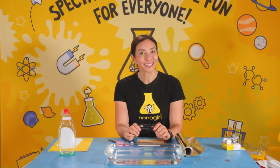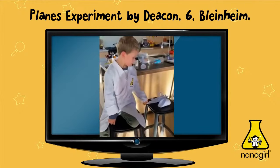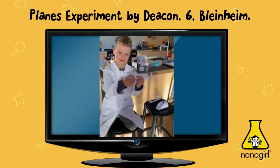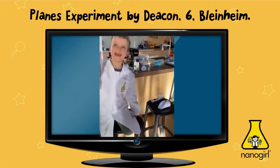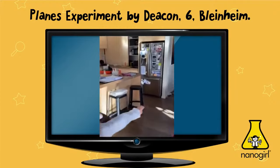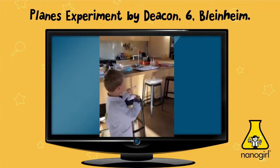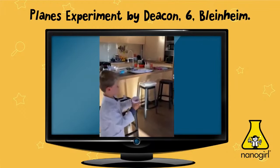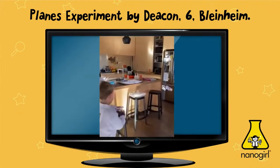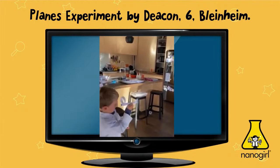While we're grabbing those items, let's take a look at some videos that came in overnight. Hi, my name is Deacon — I'm going to show you how I fly these planes I made with Nano Girl.